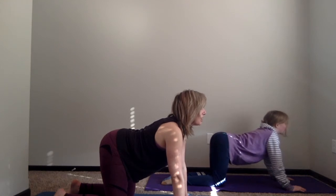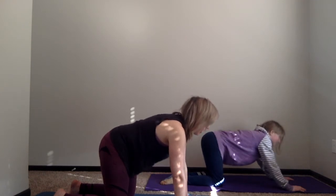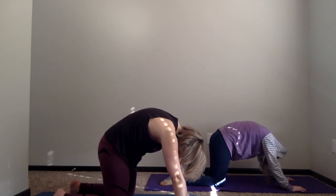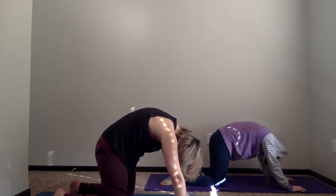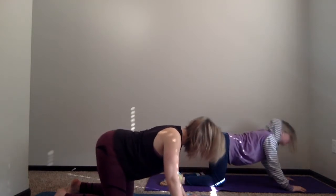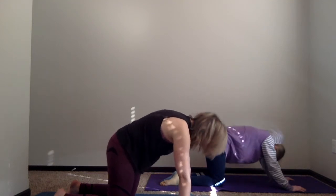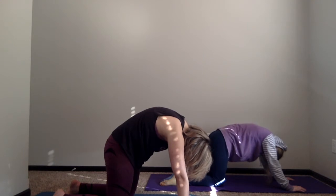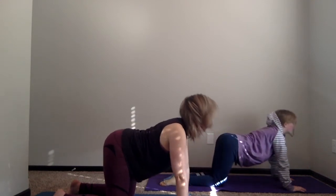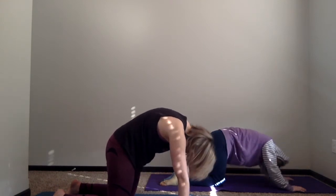We're going to curve our backs — belly drops and head lifts — this is cow. You can give out a little good morning: Moo! Then curling the spine up — this is called cat. Give it a good morning: Meow! Then curving our belly back down — Moo — and curling the belly back up — Meow. Curving the belly down one more time — Moo — and curving the belly up — Meow.